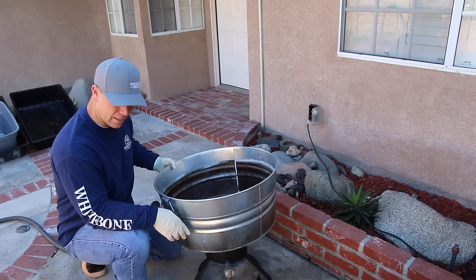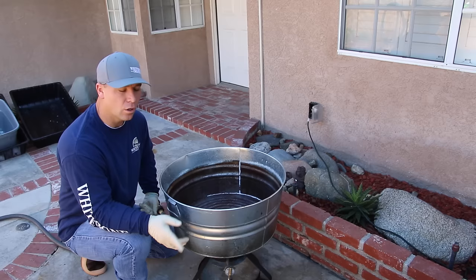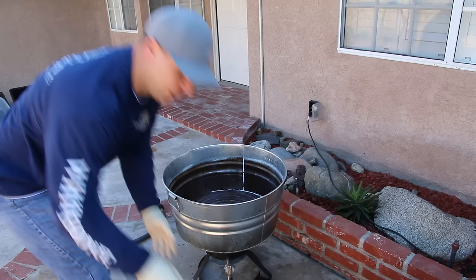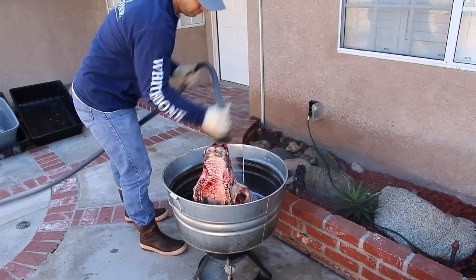Next step: get a pot big enough to support a bison. This is a smaller female, so you may need something bigger. My first goal is to get the horns off — your pot will grow when those horns come off. This is a $22 galvanized bucket from Home Depot, Lowe's, or any hardware store. Take your bison and put her in horns-down, then just get the horns covered.